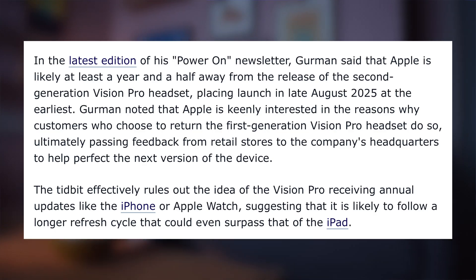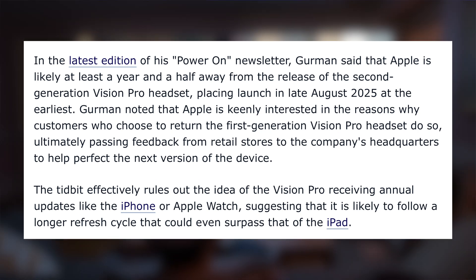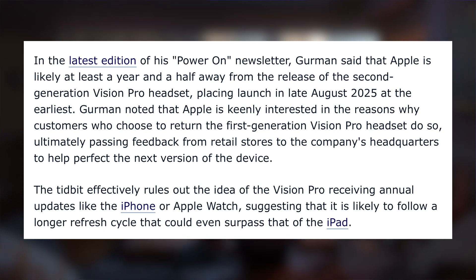The article says Apple is keenly interested in why people are returning the first gen as they go into making the second gen. The timeline is 18 months, putting it around August 2025. Previously other analysts said there wouldn't be a second gen until 2027, and that Apple is working on a more affordable version to come out sometime in 2025, according to Bloomberg and The Information. This could be the Pro model that lives on while they make a cheaper one next year.